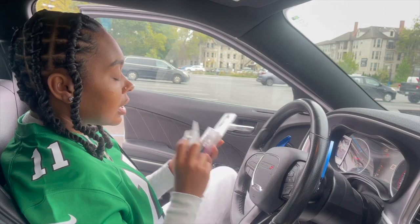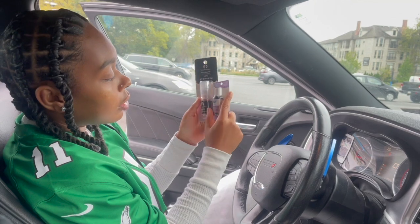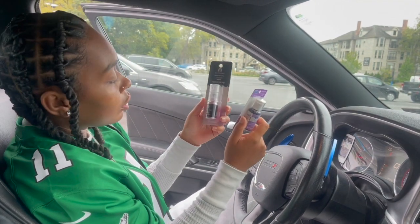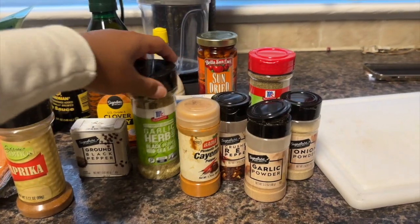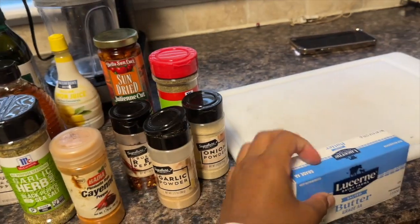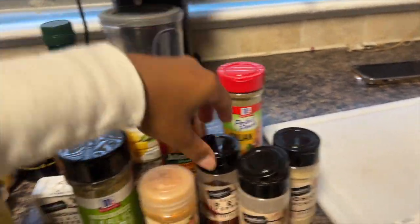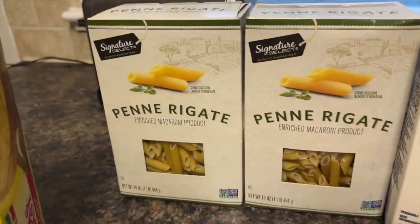Y'all, we just left Michael's getting a couple things we needed to make our spooky drinks to add on to our salmon Alfredo. We got some purple food coloring and some fairy sparkle glitter spray. These are all the seasonings we will be using throughout the entire video to cook our delicious meal. And to top it off, we got some garlic bread too.